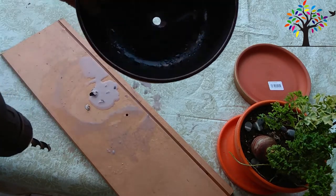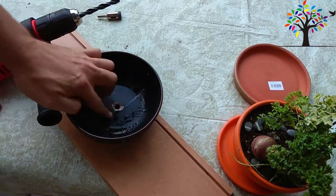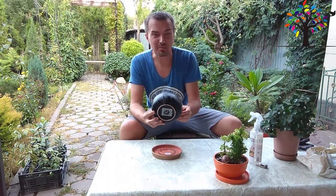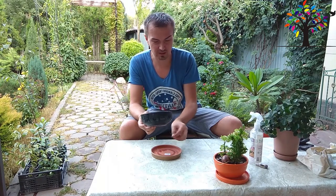Получилось! Такая отдышка получилась. Итак, у нас отверстие получилось. Правда, я приложил немало сил — поменял не пару сверел. Надо иметь хорошие новые сверла, скорее всего.